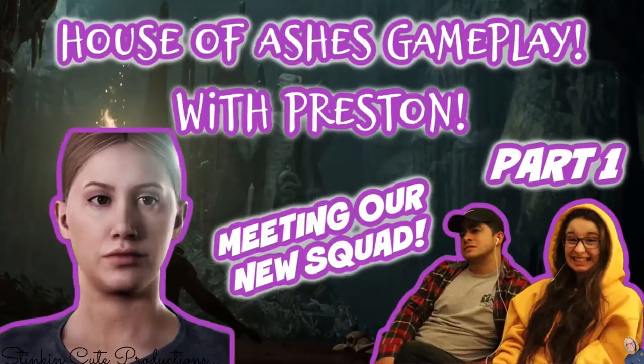Kayla's uploading today. She's got the House of Ashes gameplay going on today with her boyfriend Preston — this is part one. You'll want to head on over to her channel to watch today's video. Guess where you can find the link? In the description box below.